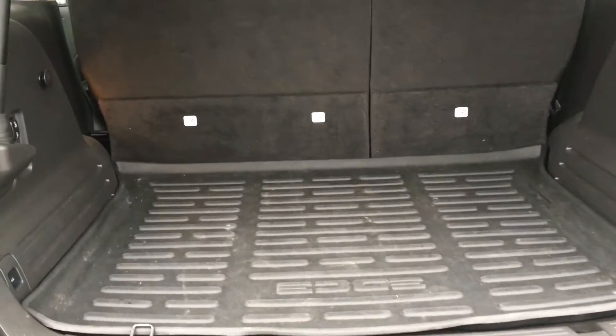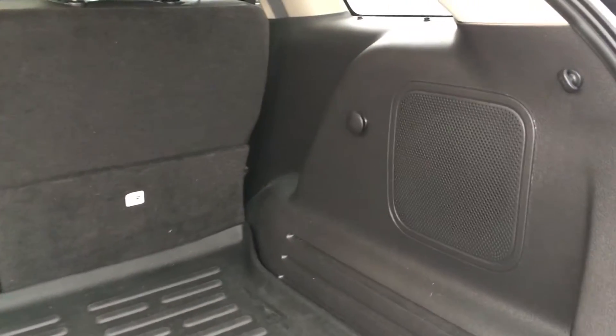You have a weather liner so it'll keep things just a little bit cleaner. Speakers as well as hooks. The seats fold down left or right. You also have power and the ability to close the trunk.